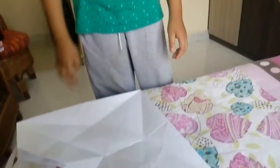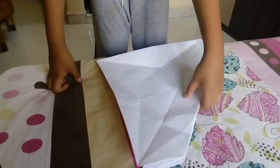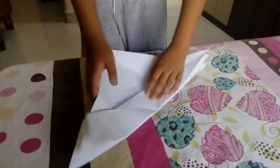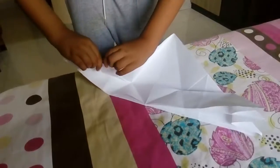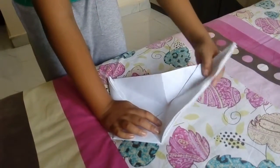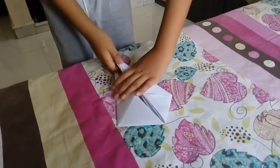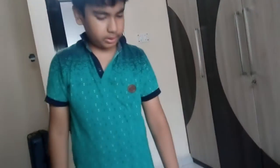And now fold these flaps to the middle line. I will meet you in the next video — if possible, I will show you the finishing touches like shaping.